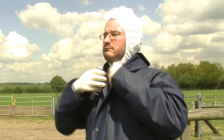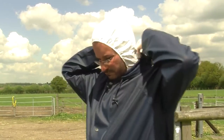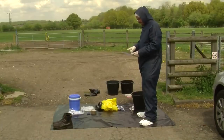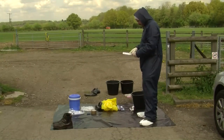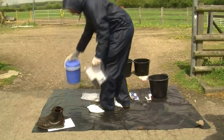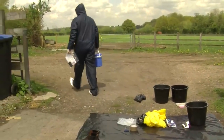Now it's time for some final checks. Make sure you're all zipped up. Put on your hood — it's important that only your face is showing. Then just a few final checks to make sure you have everything. Use your checklist — that's what it's there for. Now I take my mobile phone in a ziplock bag with the paperwork that I need, my sample kit, and I'm ready to go onto the farm.